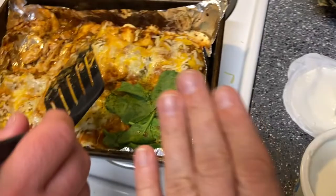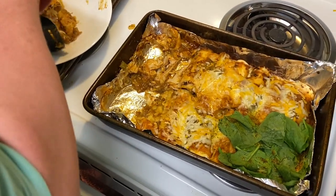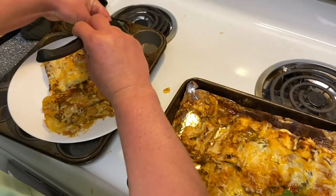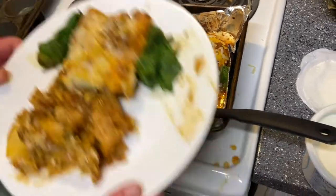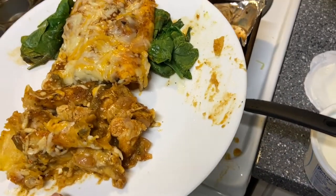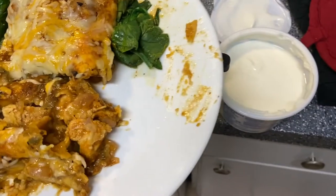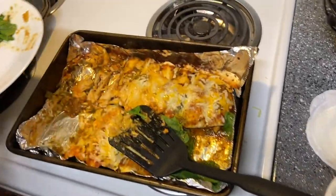She plates it first and then adds the sour cream on top after — usually sour cream is baked into the dish or put on the pan, but this way each person can choose how much they want. He gets his own plate. They also have spinach on it, and it doesn't look half bad.